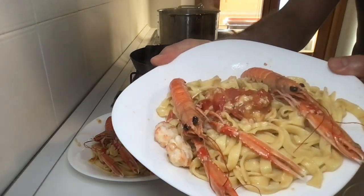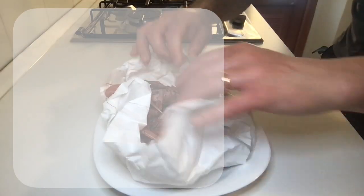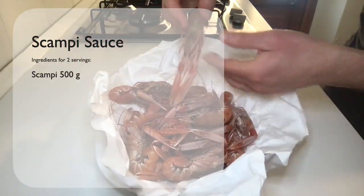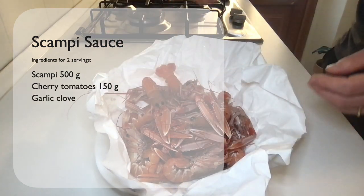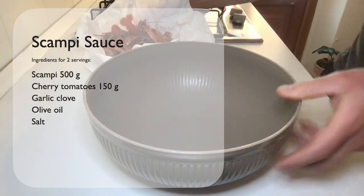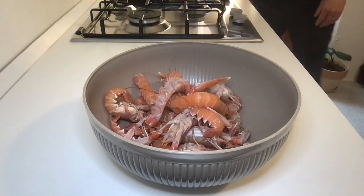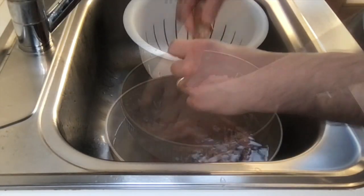Hello friends and welcome to yet another cooking demo. Today we will see how to prepare scampi sauce. These are the ingredients for two servings: we need half a kilo of scampi, 150 grams of cherry tomatoes, a garlic clove, olive oil, and salt. Let's start — take a bowl and put all the scampi in it because we have to wash them well, at least two times.